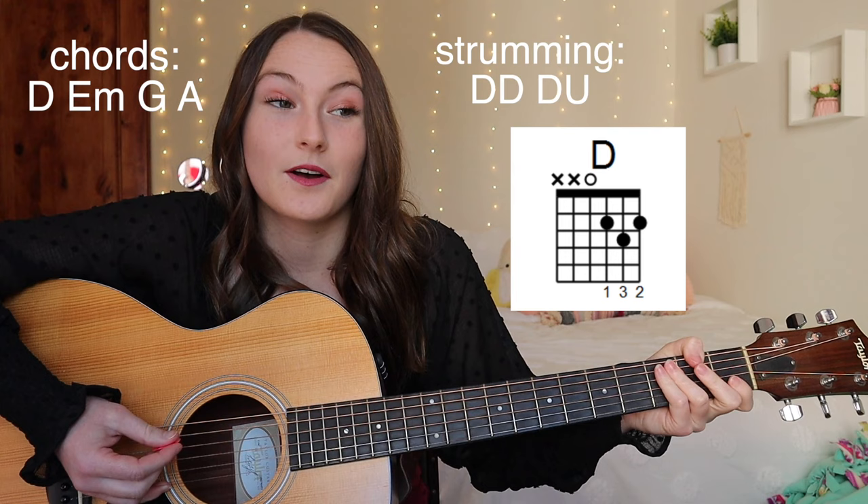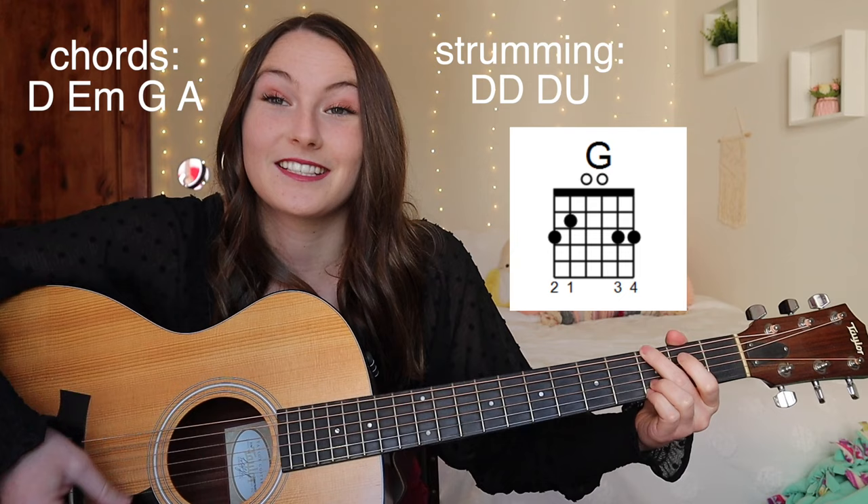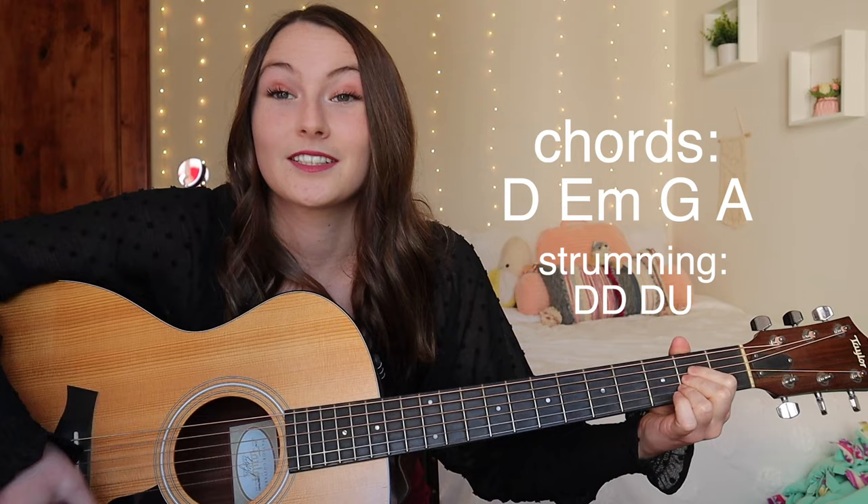Starting off strong, we're going to start with the debut album and I'm going to teach you 'Our Song.' This is one of the first Taylor Swift songs I learned on guitar and it's super fun and super easy. There are four chords. The chord progression for 'Our Song' is D, E minor, G, A. The strumming pattern is pretty simple: down, down, down up. Then E minor: down, down, down up. Then G: down, down, down up. And then A: down, down, down up. So how that sounds a little bit faster with the words is: I was riding shotgun with my hair undone in the fancy eyes car.